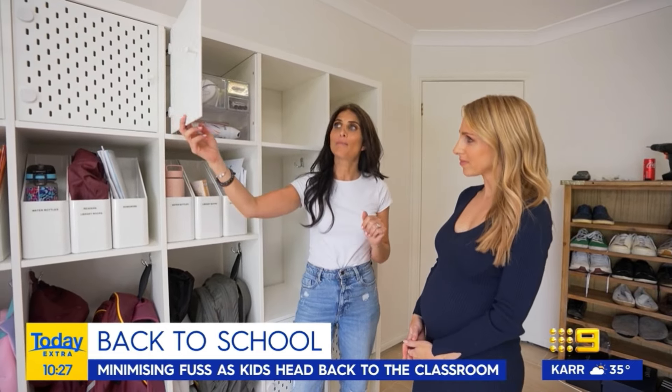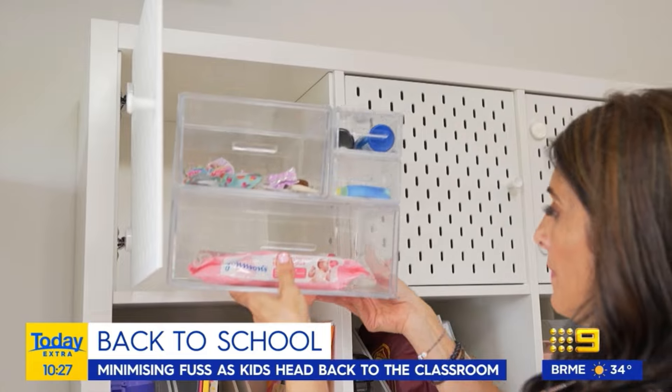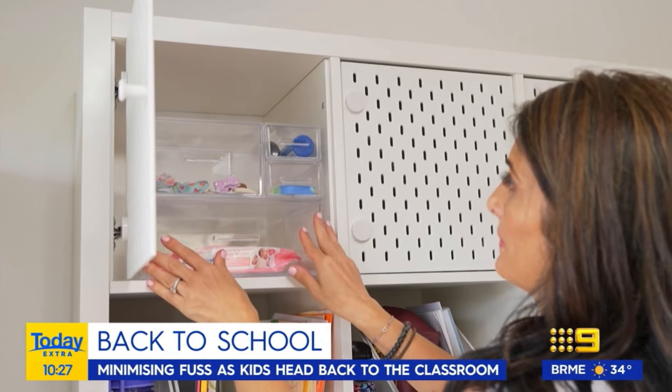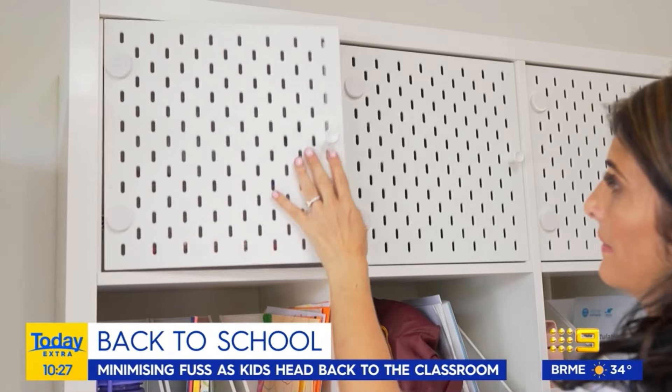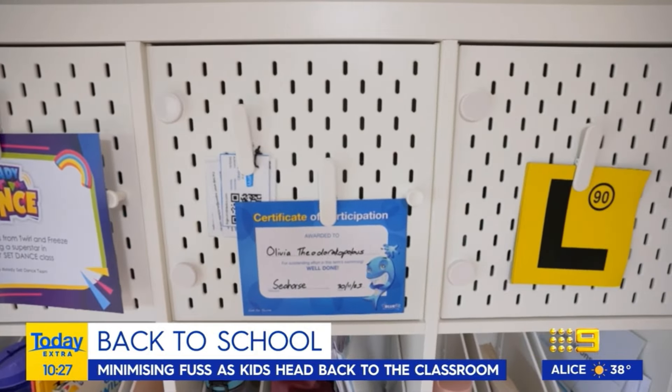I've also installed a cupboard door, but this isn't any ordinary cupboard door — this is a pegboard door. So all those little bits and pieces will be hidden away nicely, and I'm going to use the front for things like L plates, certificates, and things we really need to remember on a daily basis.